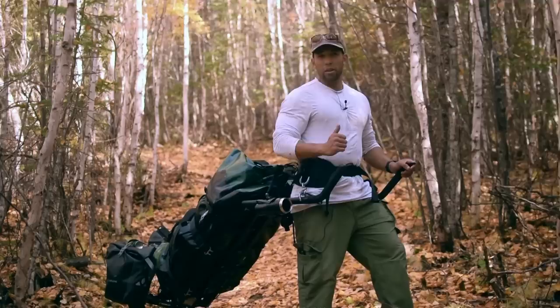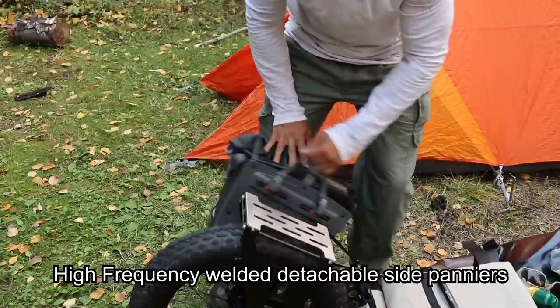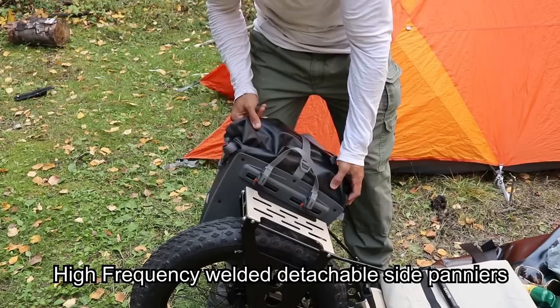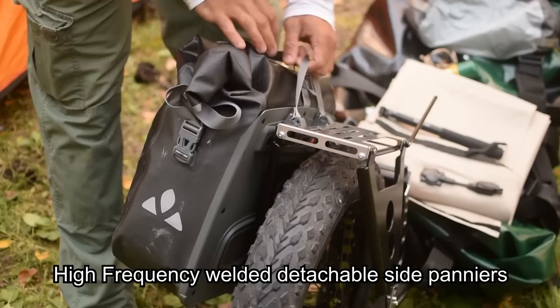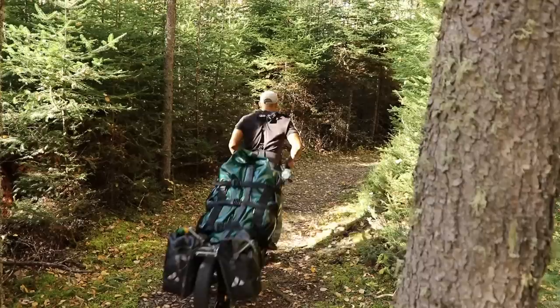With this new design you can see those saddlebags back there — those are called the 'lowrider' and it goes over the wheel. All of the weight of those bags is on the wheel when you're at rest and when you're not on an incline. If you're walking on a flat or going on a decline, you're not pulling that weight — it's all on the tire. Right now about 70% of the weight is on the Monowalker itself and about 30% is on me.